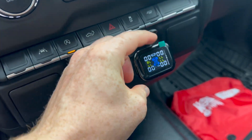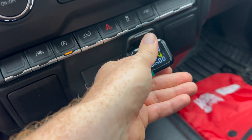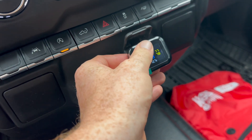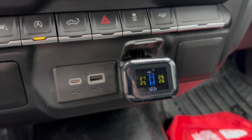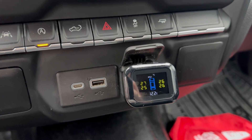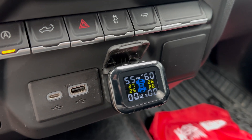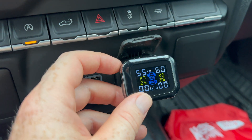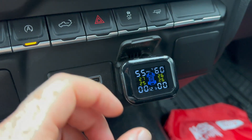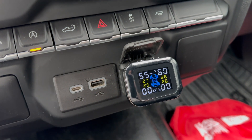Once the sensors are installed, plug in the receiver. It's supposed to sync up by itself. It started raining right now but just let it do its thing — it'll sync automatically in a few minutes. You can see the tires are reading fine now.